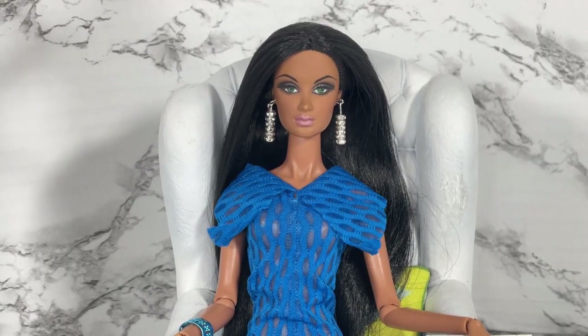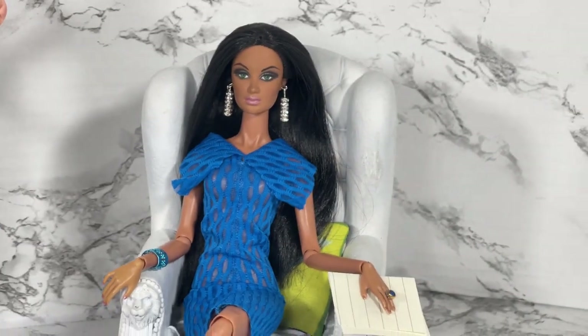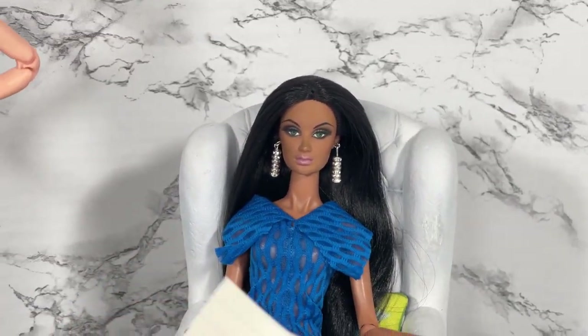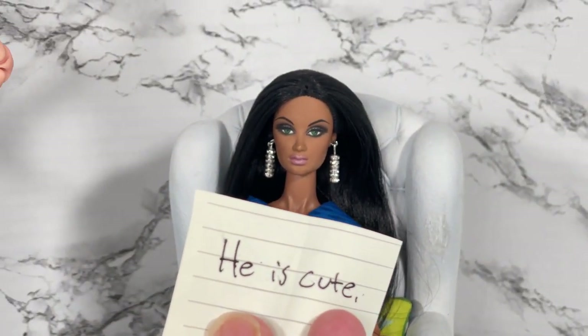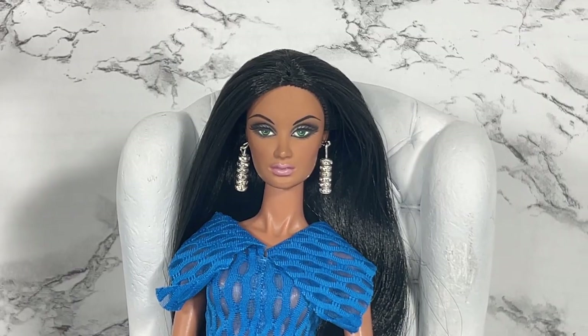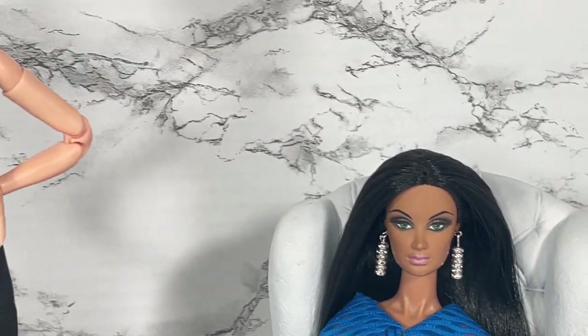Alissa, what are your thoughts on Barbie Looks model number three? Oh, you have a note for me — let's see what this says. It says 'she is cute.' Alissa, I'm gonna have to have a talk with you after the show. Anyway, thank you, panel!